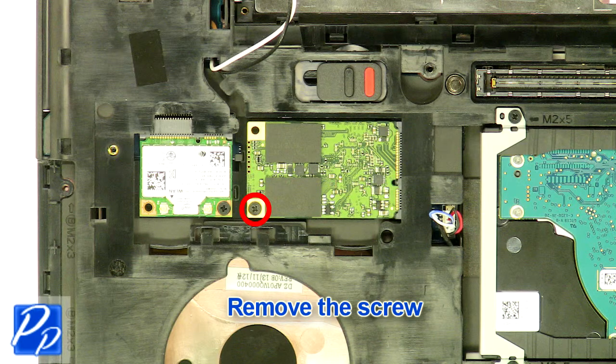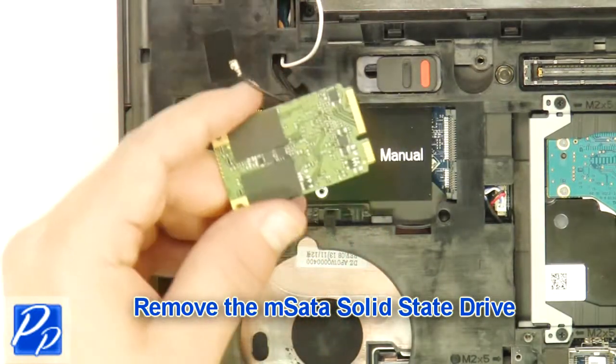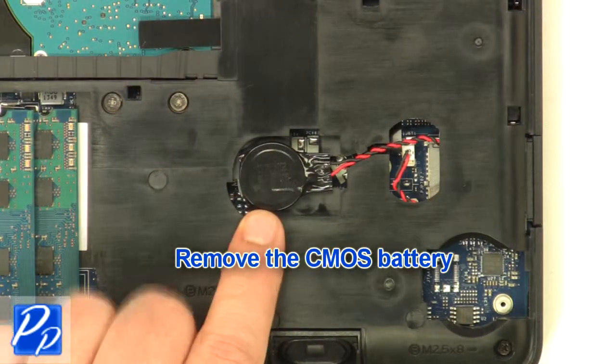Remove the screw. Remove the MSATA solid state drive. Remove the CMOS battery.